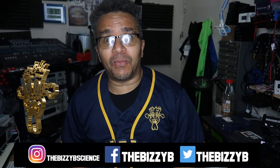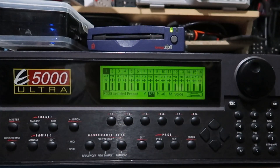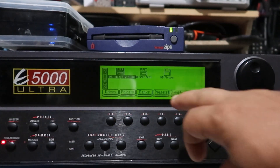Yes, massive recruit back once again with another video. Today we're going to look into a hardware sampler called the EMU E5000 Ultra. The Ultra samplers are bang on point — they're very fast compared to the other EMU samplers. Today we're going to have a deep dive and see what's popping, so without further ado let's get into the technical specs.